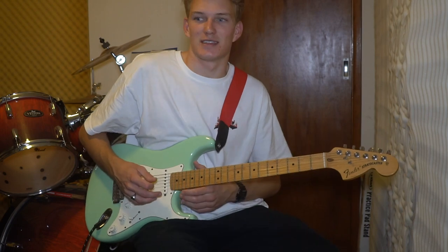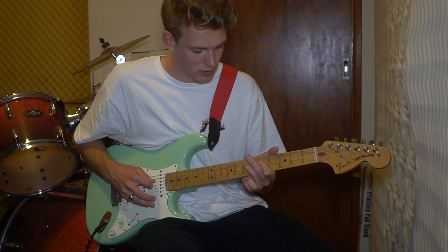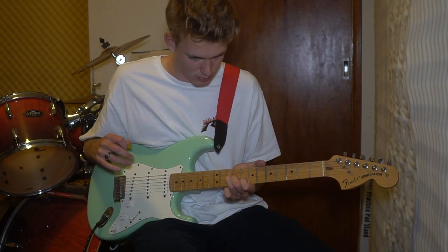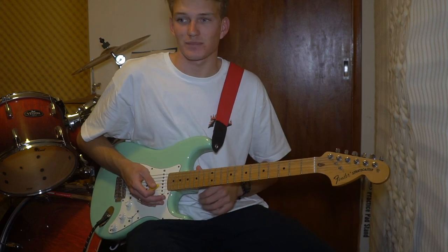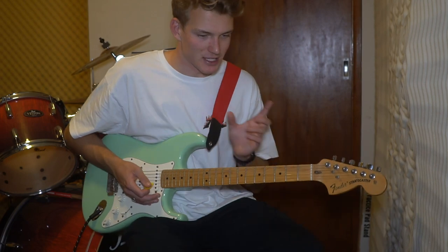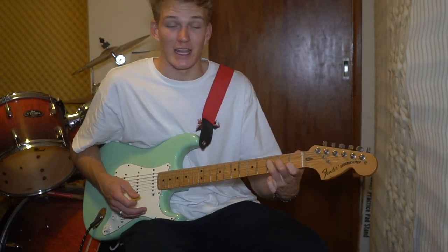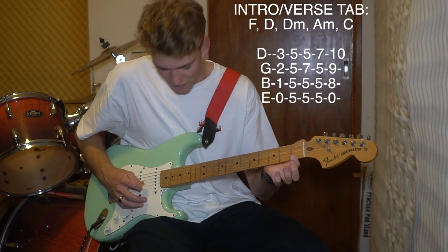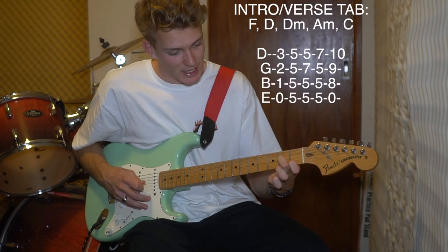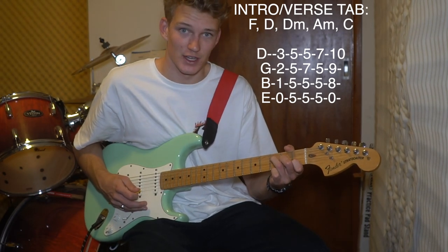The intro sounds like this. So these chords make up the intro and the verse, and I'll explain them now so we don't have to go through them again later. What we've got is an F: first finger on the first fret of the B, second finger on the second fret of the G, third finger on the third fret of the D.